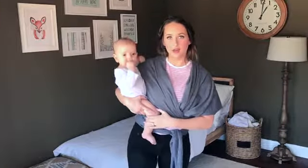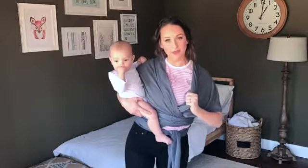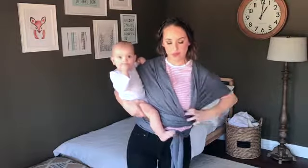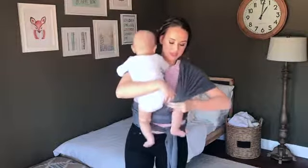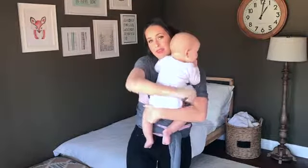To start out, you want to place your baby on the opposite shoulder of the strap that's closest to you. You're going to place one leg through, letting the strap hit the back of the knee.